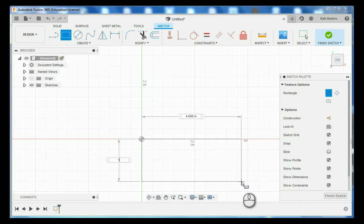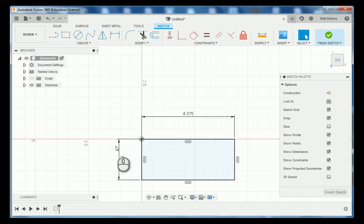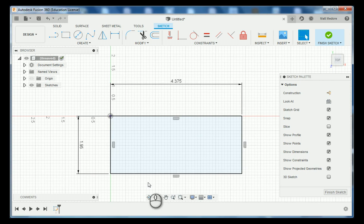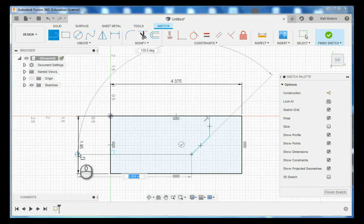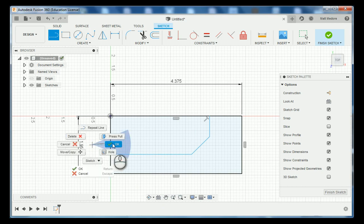The height of our rectangle is going to be 1 inch 950 thousandths. Hit tab to go to the next dimension and the length of our rectangle is going to be 4 inches 375 thousandths. Now we're going to add some geometry in here to break it up. I'm going to draw a straight line down, a line at an angle, and then a horizontal line snapping it to the other side of my rectangle.